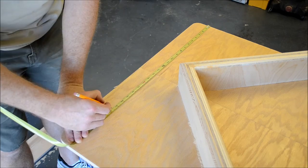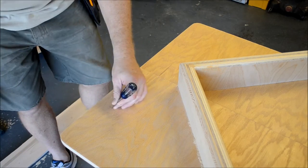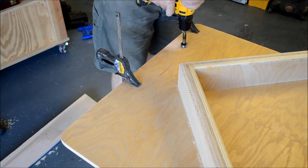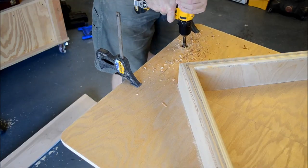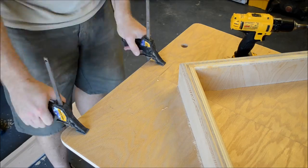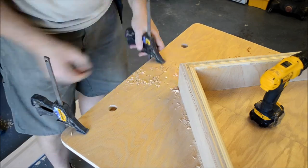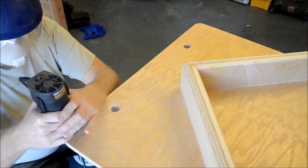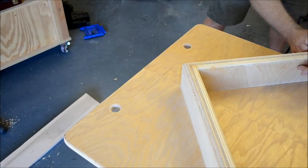I used a standard layout of two finger holes about 15 inches apart on all my jigs so that they all hang up on a standard pair of hooks in my shop. The holes were cut with a 1-inch Forstner bit and rounded over both sides with a quarter-inch bit in the trimmer again. While I was at it, I rounded over the edges of the base all the way around both sides.